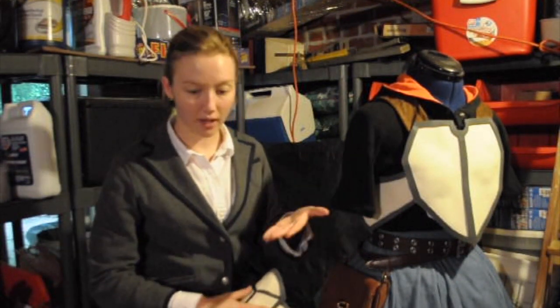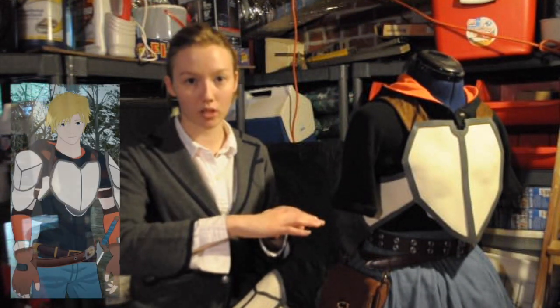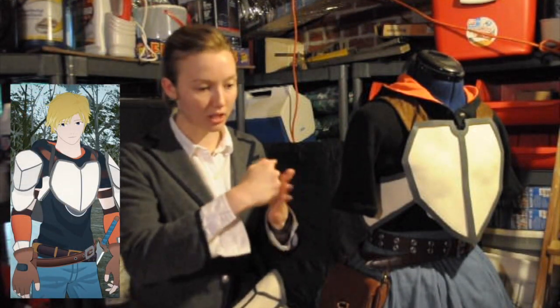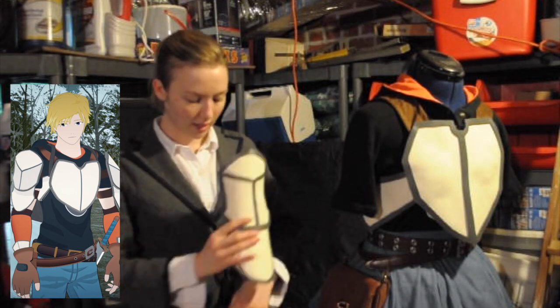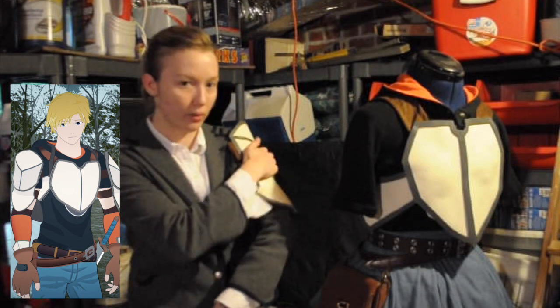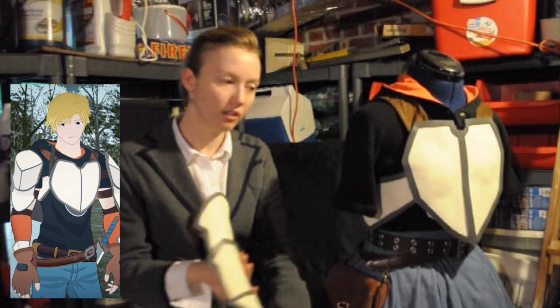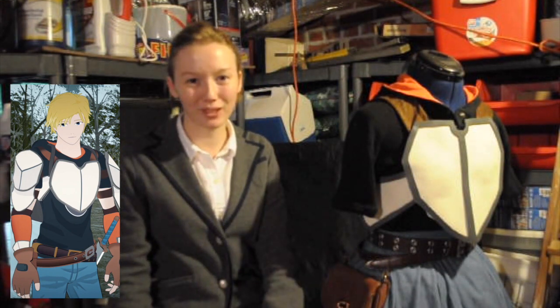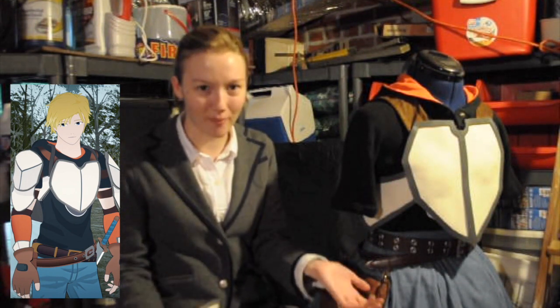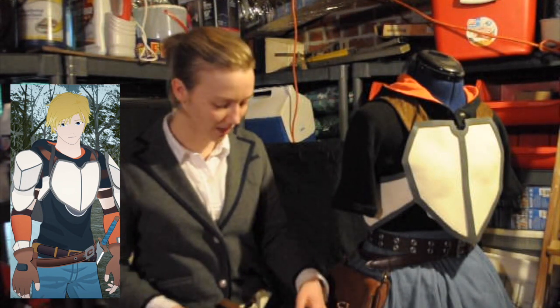What I did was I took my ironing board and my foam, and then I put a very thin sheet of fabric between them, and I took the iron and I heated up each small section at once. And then I would press it to me in the shape I want it to go. This does take a little while, but the results are really good. I'm actually really proud of the way my armor overall looks, especially considering it's the first time I've ever worked with foam.